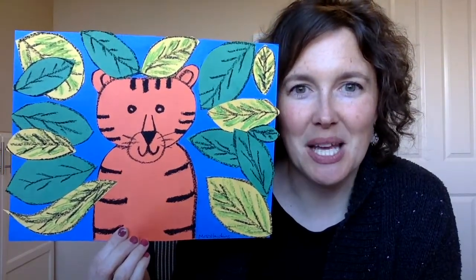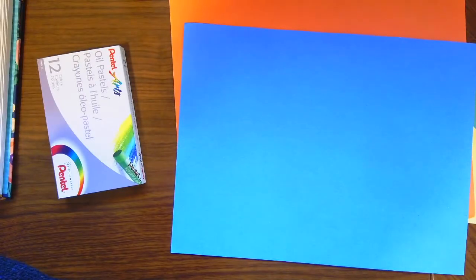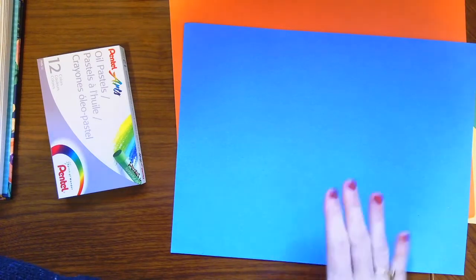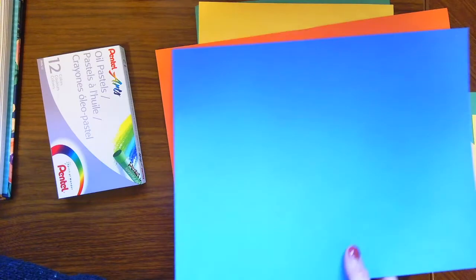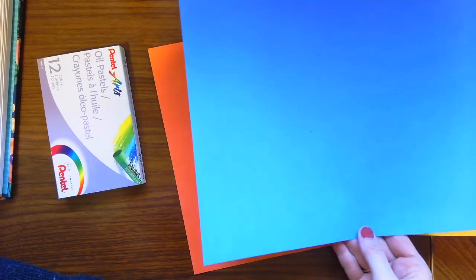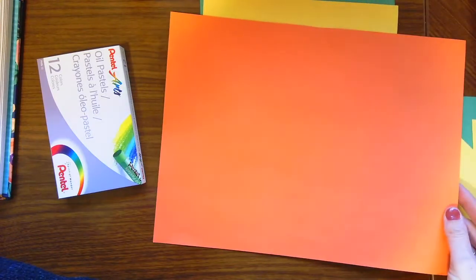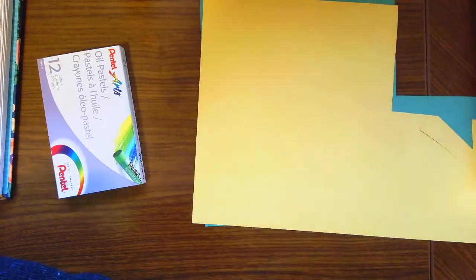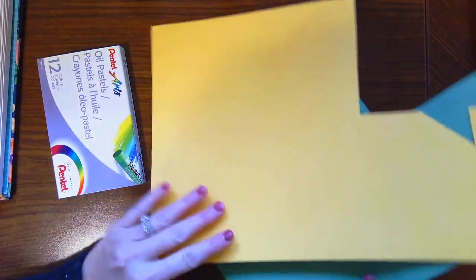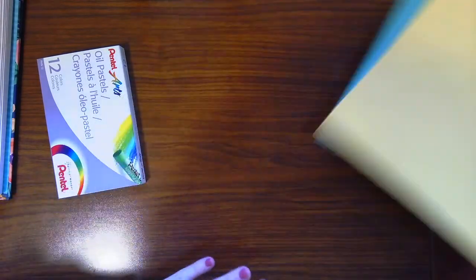Okay, we're going to get all of our supplies together for today's project. You're going to need some different colors of construction paper. The first is the background — it looks teal with the light but it's actually a dark blue. This dark blue is what we're going to glue all of our pieces onto. Next you're going to need an orange sheet for our tiger, and some paper scraps — you'll need a green and a yellow for our leaves.